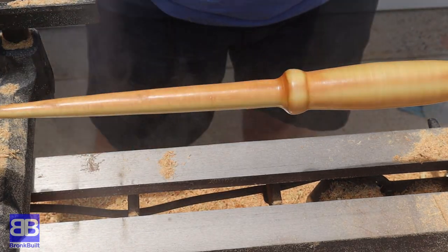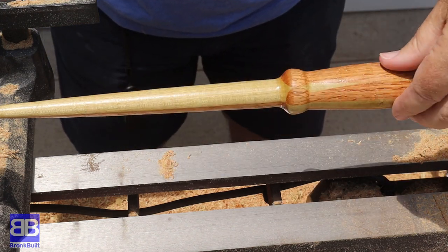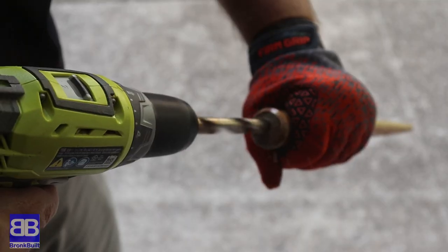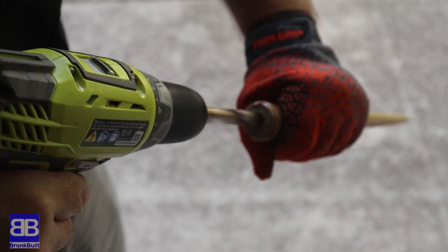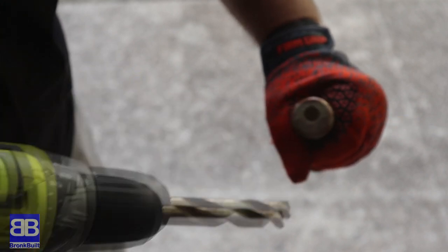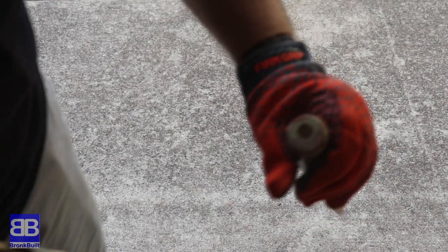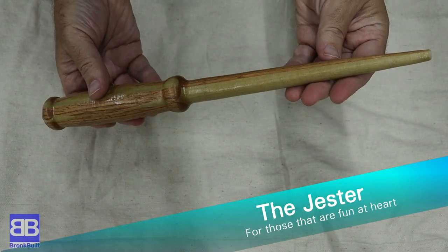I'm using the same Starbond CA glue for the finish on this one as well, and when I'm done I do like how my experiment came out with the two different woods. I do still think it needs something though, as it came out a little bit thick. I looked a little harder and found my marbles. Just as a decorative piece, I'm going to drill out a hole in the end of the handle and glue in a marble. I want to be very clear though - this is only a decoration and offers no magical enhancement to the wand.